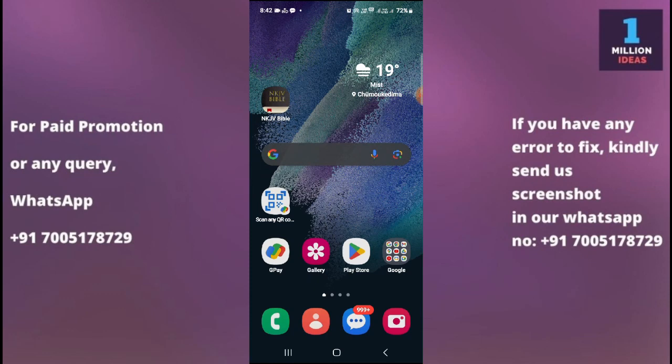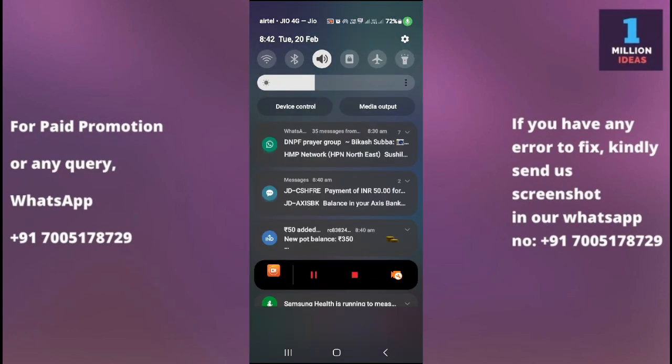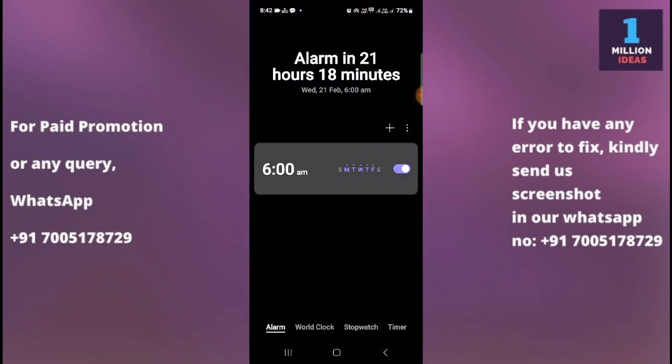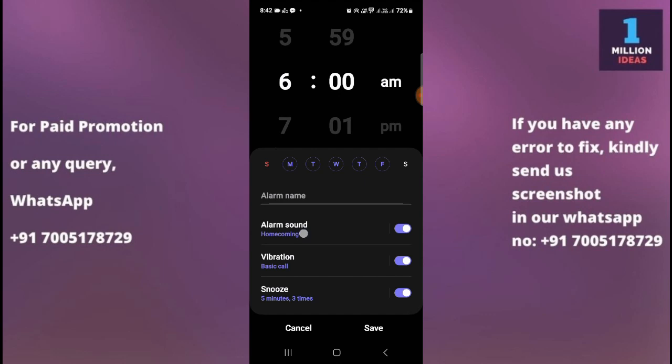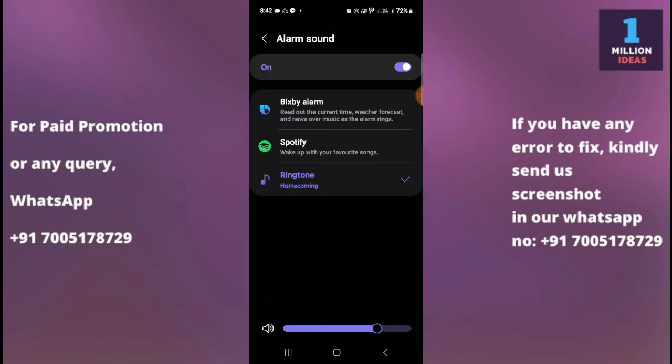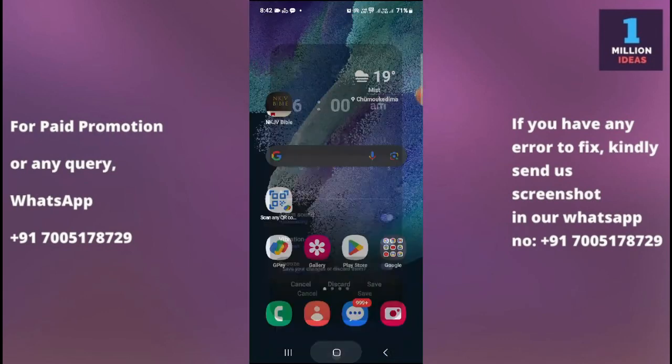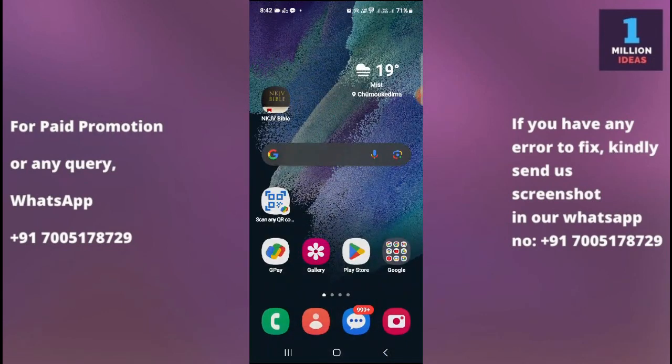You also need to check that the alarm tone is selected properly. If the alarm tone is not selected properly, then you may not hear the sound. Click here and you can see the alarm tone. Just check the alarm tone and turn the volume up.